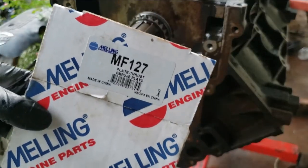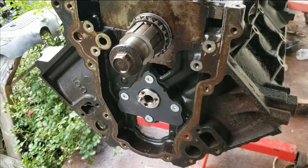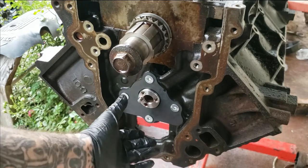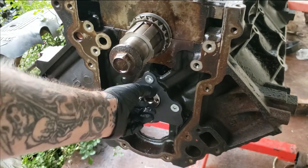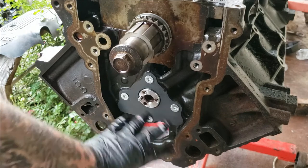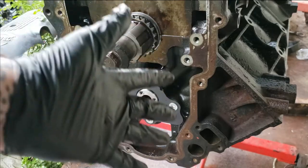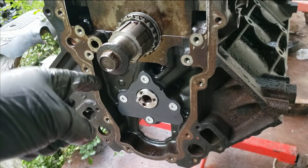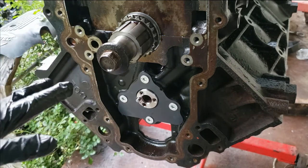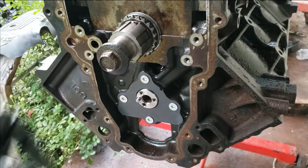Just in case you missed it, here is the part number of the kit I used — you can get it at your local auto parts store or online. You can see it comes with the countersunk bolts and it only goes on one way, so you can't mix it up. It looks really good. This is the second thrust plate from Milen I've installed and I've been happy with both. If you found this video helpful, drop a like, leave a comment, and subscribe to my channel.